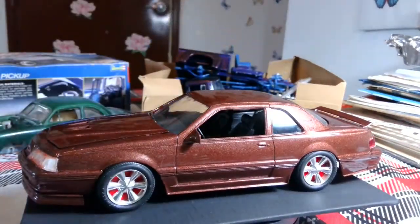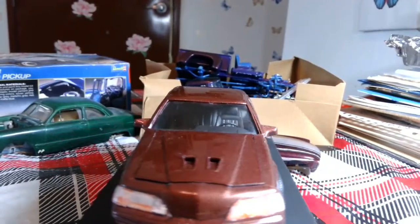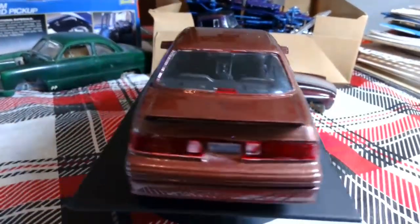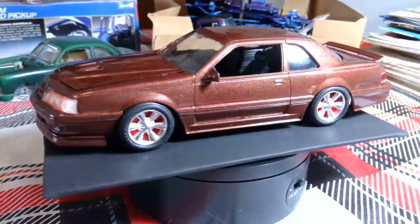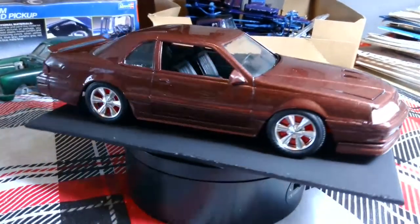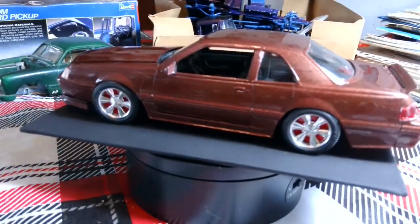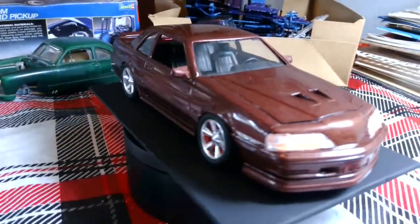I took this T-Bird as far as I'm going to do it. The headlights are still really fouled up. He didn't cheese up the windows too much, and it was all molded in red. He put it together and the wheels on it were horrifying, so I found some from my box that I know I'll never use because they're dubs. They fit the wheel well arches really well on this car. But I was kind of surprised that it had a four-cylinder on it.